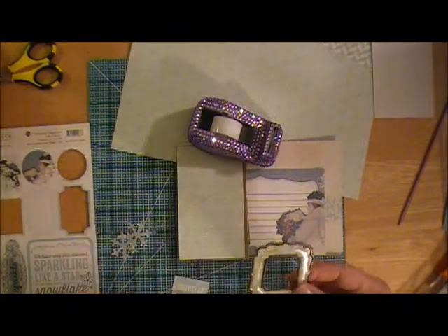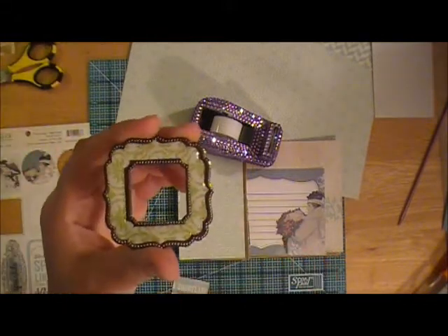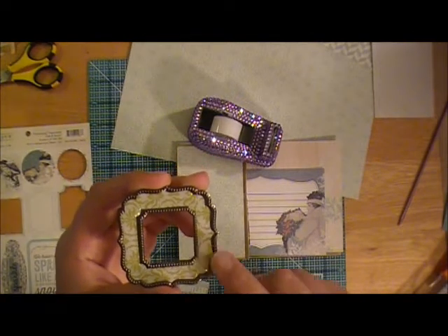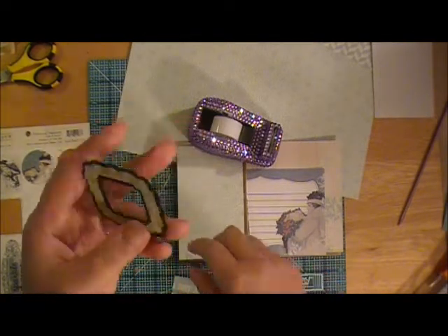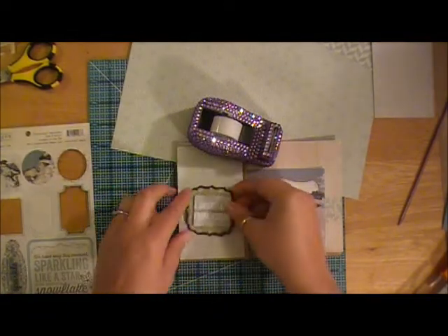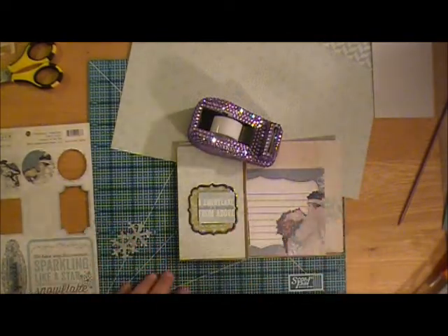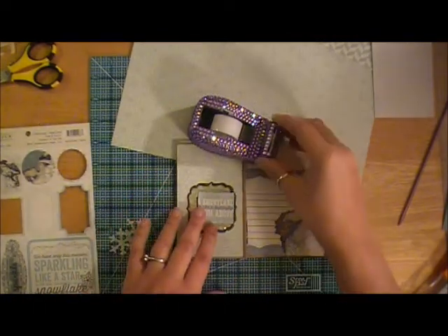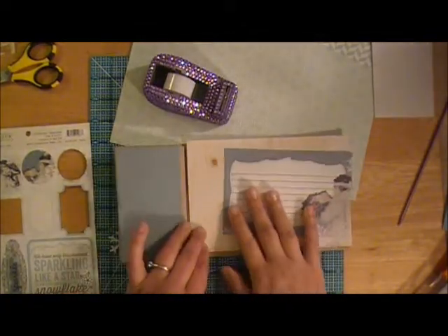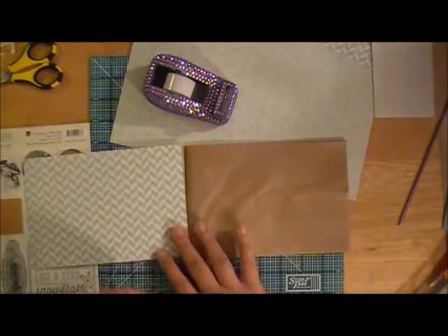I have this frame which is from Making Memories. Of course it's not the right color palette, but that doesn't matter because we can alter. I have a combination of some different mediums I'm going to use to alter this so you can't see that it's green. The thought process is to have this on the front, and I have some acrylic sprays and flowers and things to dress up the front a little bit.